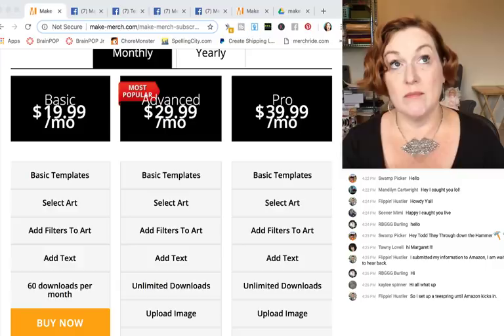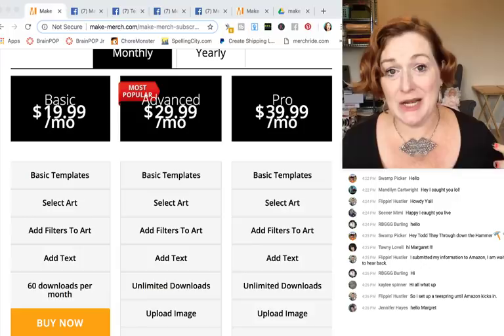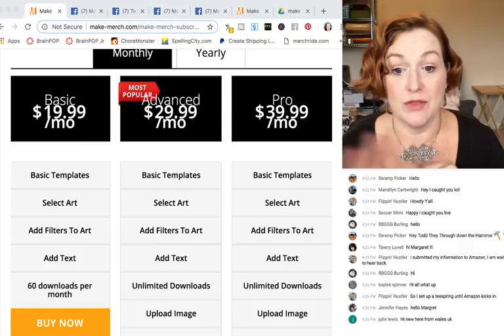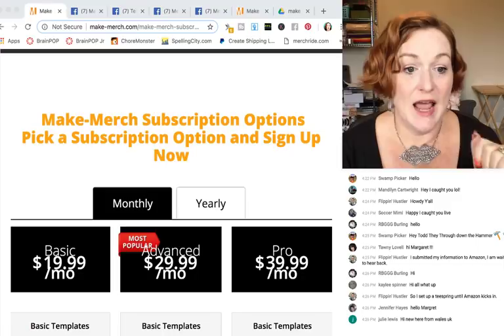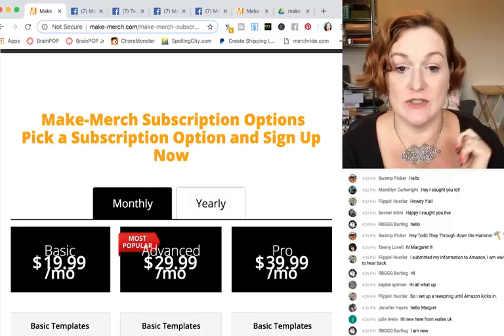If you're just starting out and you're not a designer, $19.99 for the pro plan is basically four shirts a month — if you sell four shirts you've paid for it. As it grows, the higher levels are definitely worth it. There are also some Facebook groups you should check out if you're using Make Merch or thinking about it — go find the Make Merch Facebook users group. Dan just did a video with some of the new pro templates and layouts.